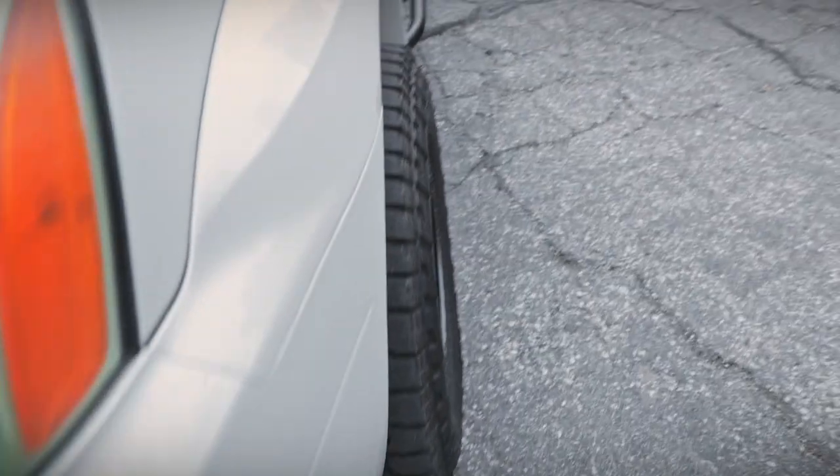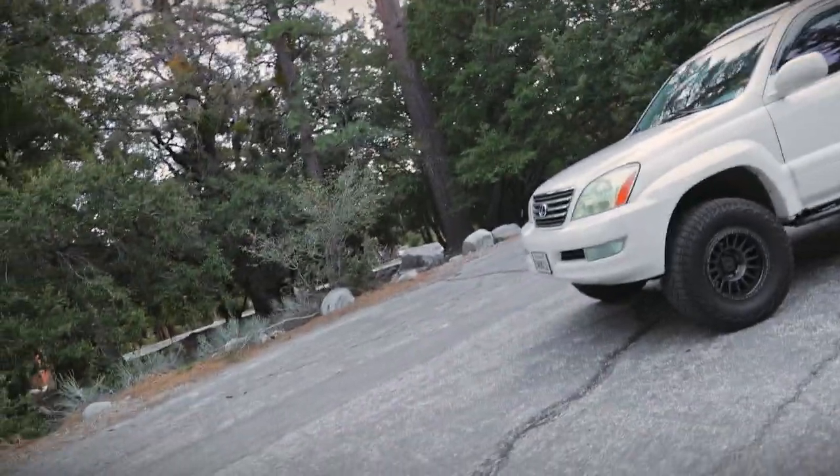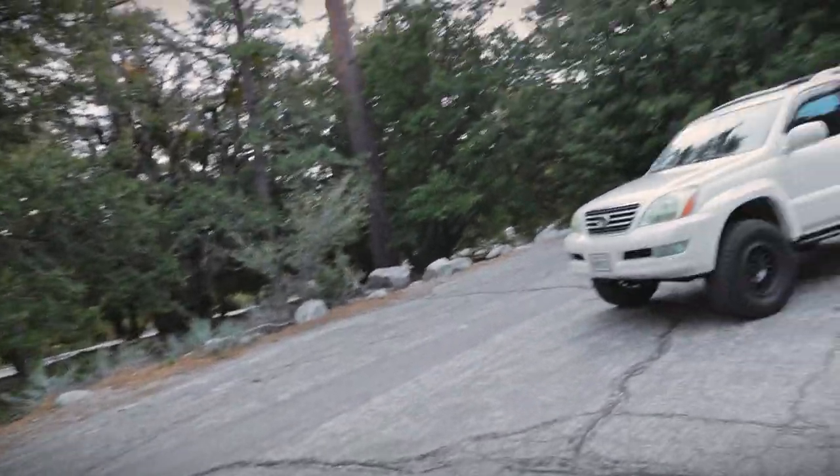To give you an idea of how much it pokes — the tire sticks out about an inch to an inch and a half, so it's not tucked in the fender. You have that slight poke for an aggressive fitment. Negative 12 is the best offset for GX and 4Runners, hands down. Negative 25 looks great, but the trouble you have to go through to get it to fit without rubbing is a pain. Maybe if this thing goes long travel in the future. If you made it this far, I appreciate you watching, and I'll see you in the next video. Peace.